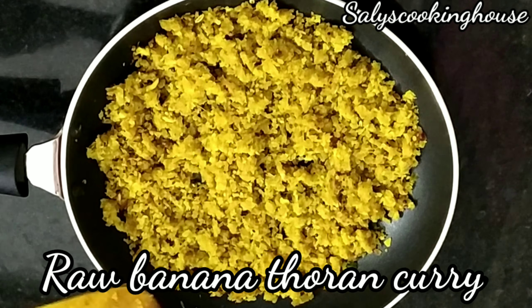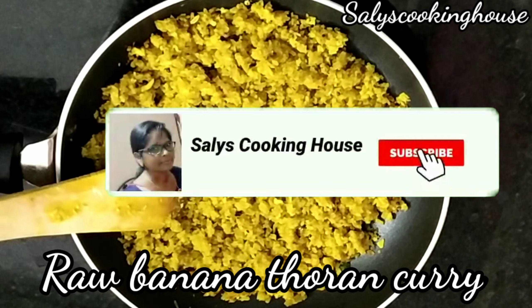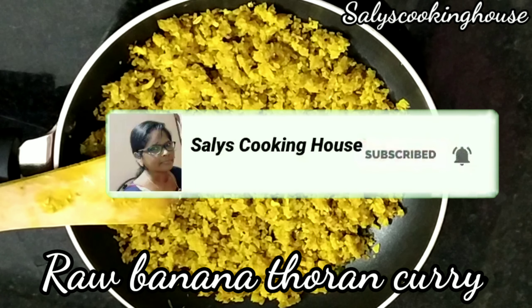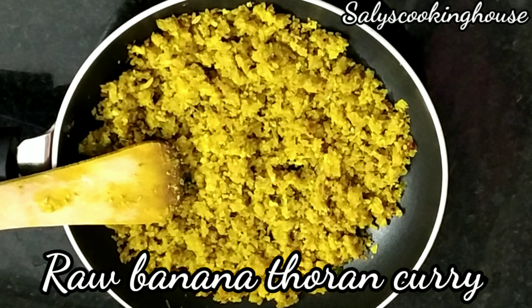If you like this video, please share and subscribe. Press the like button and press the bell icon to get new notifications. Thank you.